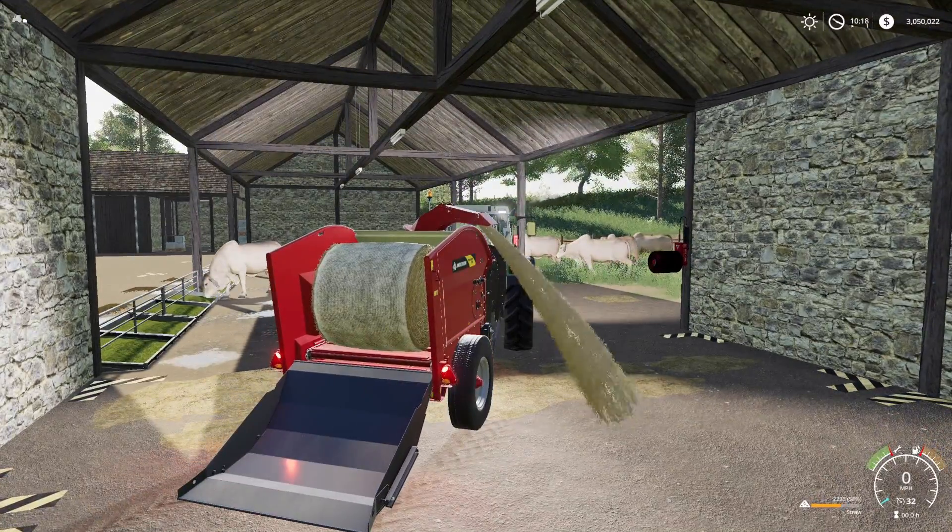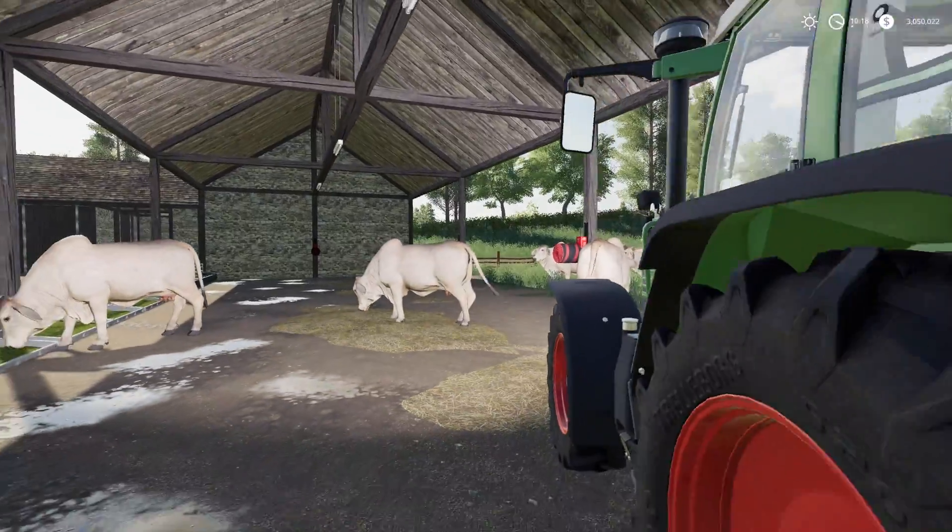One thing you can do is come in behind while that's working, load up a second bale, and hold it there. As soon as it's done, load that next bale in and it will start blowing again, which is pretty cool. Round bales and square bales work exactly the same way — whatever you have works.